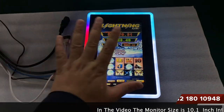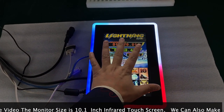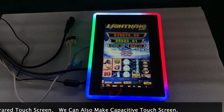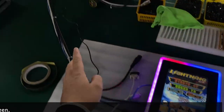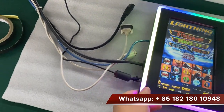Hi, this is Chris, and this is your 10-inch touch screen which is working for the original Bali Games. It has a main board here, so the VGA comes out and then connects here.